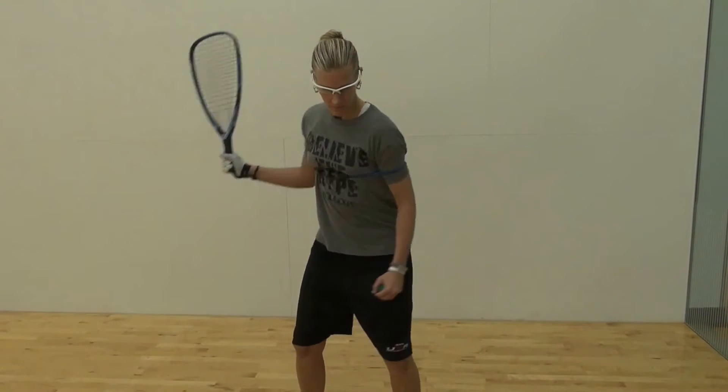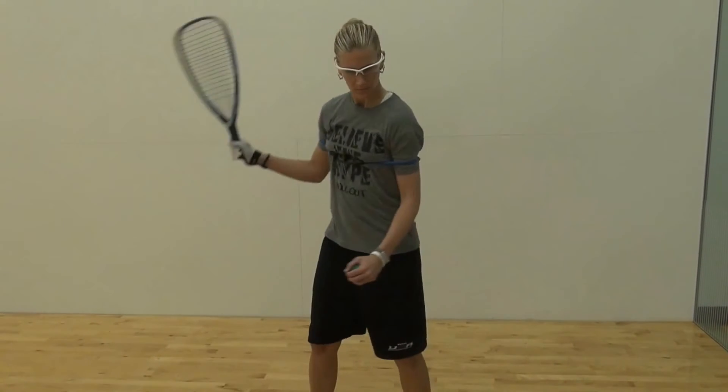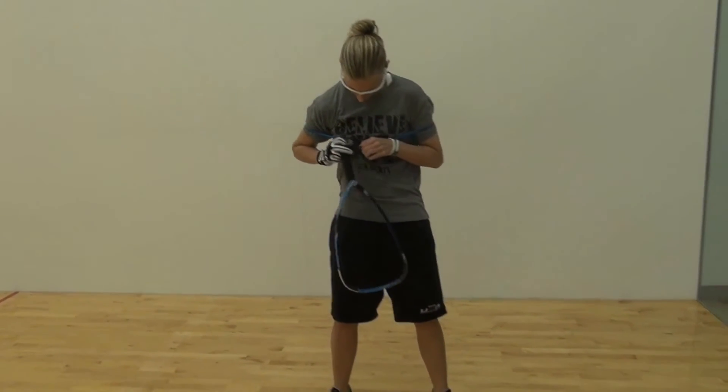So we put a bungee cord around Ronda's shoulders and this gives her the idea of turning her body instead of using her arm. This is a great aid for beginners and intermediates.